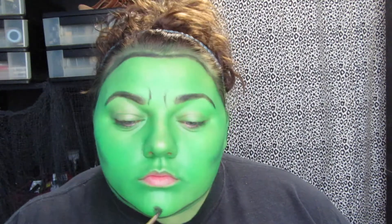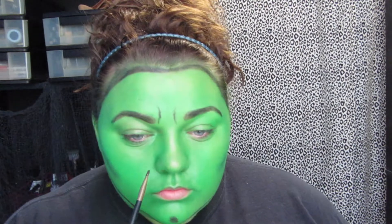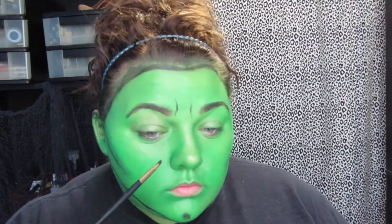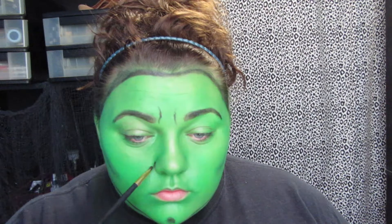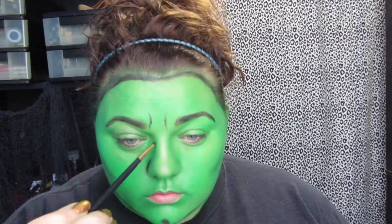I think it's pretty typical, at least to me, that most witches have that little dimple in their chin — and I already have a butt chin anyway — so I figured why not go ahead and fill it in and give it a little bit more.